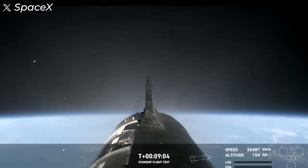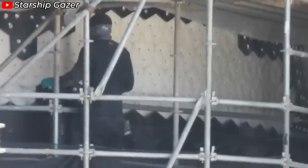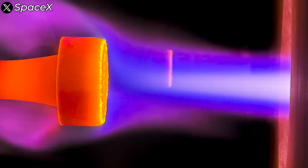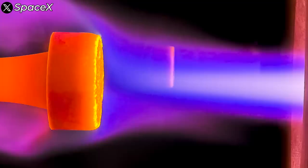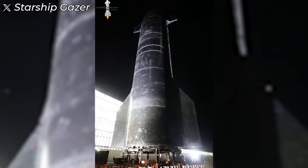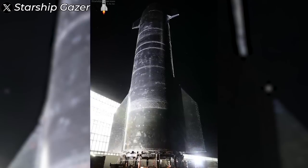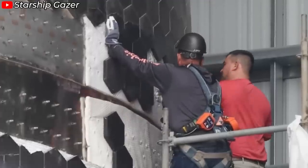The persistent issue of heat shield tiles peeling off remains a stubborn problem and could become the main bottleneck in achieving the rapid turnaround times Elon Musk envisions. Currently, SpaceX is working on a new generation of tiles significantly smaller than the standard ones in use today. Looking closely at the pin legs on the ship, it's clear SpaceX is moving toward a hybrid solution using both standard-sized and smaller tiles in different areas.